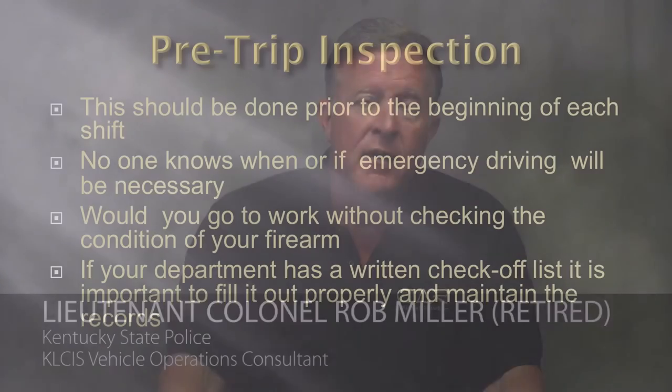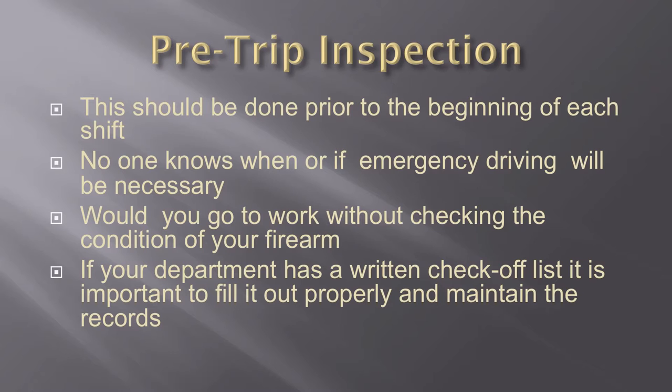Today we're going to talk about vehicle inspections. The pre-trip inspection on your police car should be done prior to the beginning of each shift, because no one knows if or when you'll have to use your vehicle in either an emergency or a pursuit mode.